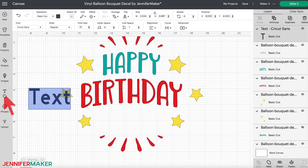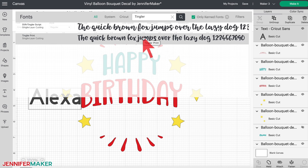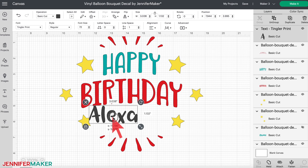Click the text icon on the left of the screen. A box with text highlighted will appear on the canvas. Without clicking anything else, type in the name you want — I'll type in Alexa. Then click the font box that says 'Cricut Sans' under Font in the top menu to see your font options. Scroll through and click fonts to see how your name looks until you find one you like. Make sure your font choice doesn't have a price next to it to avoid a charge. I'm going to use a font called Tingler Print, which can be purchased from fontbundles.net. If you need help filtering and finding the best fonts, check out my Font Finder Cheat Sheet at jennifermaker.com/CricutFontsList.